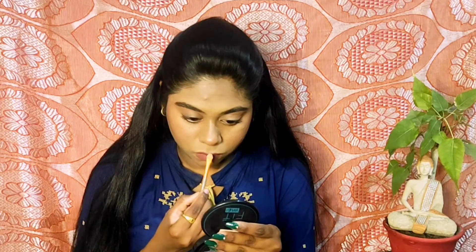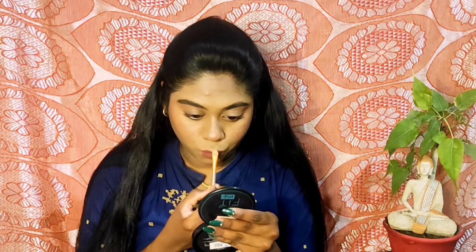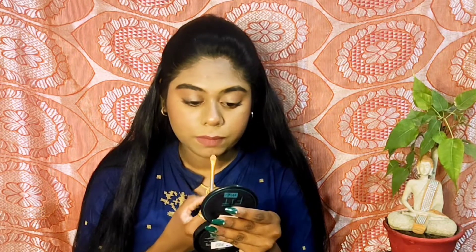Next I am using a nude lipstick. This one is from Wet N Wild in the shade Give Me Mocha — it gives a very natural look and it doesn't look overboard at all. Then using the same highlight shade and the same sponge tip applicator, I am highlighting my cupid's bow as well as my chin.